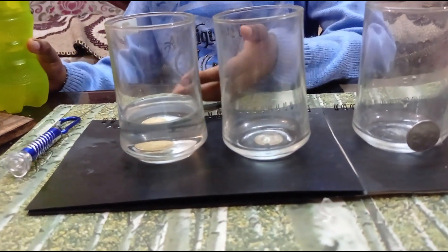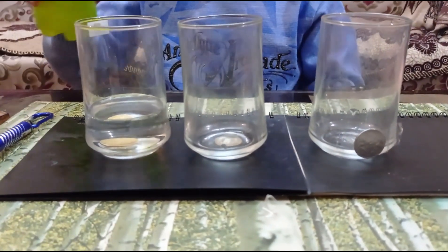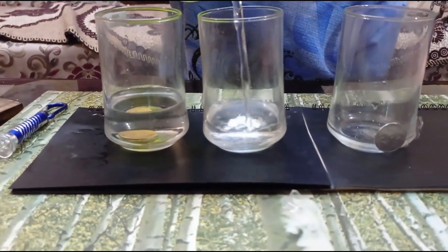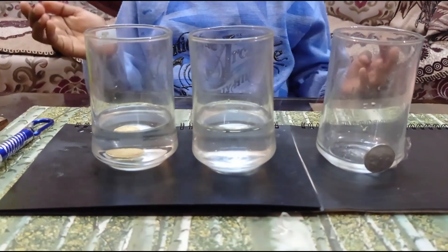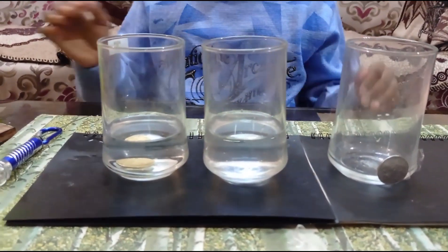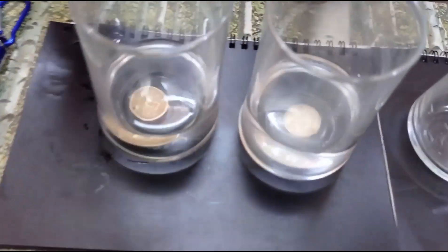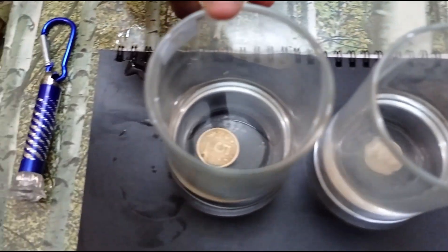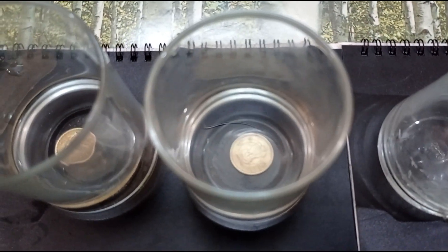Nothing happened to the first one. Let's see what happens to the second one. It got disappeared. You can see that I have kept the coins in the glass, but this one did not disappear. But the second one got disappeared.